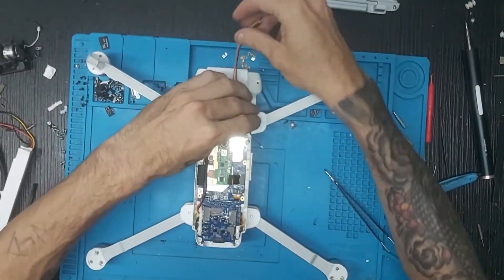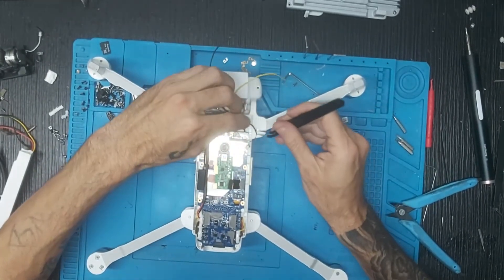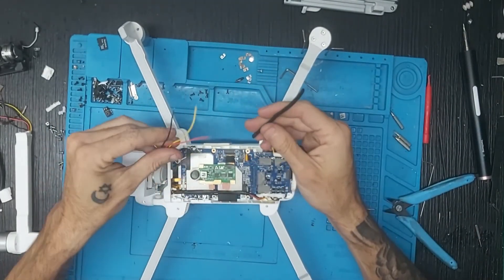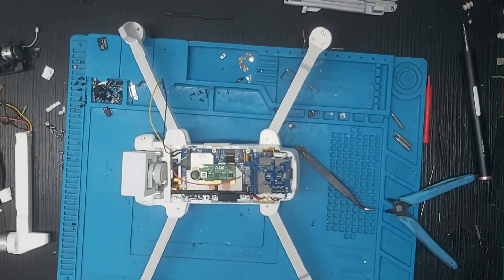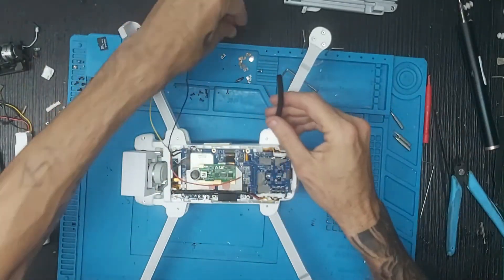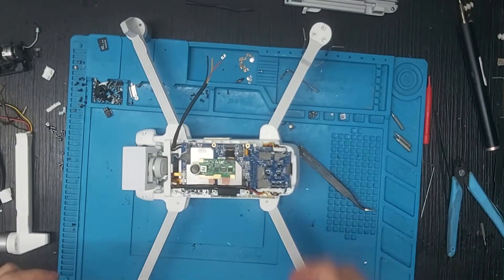Cogemos el del LED, lo ponemos en su posición. Cogemos unas pequeñas pinzas con las que se agarre bastante bien. Una vez hecho eso, pasamos el cable como estábamos antes por abajo y lo dejamos por la parte de abajo. Damos la vuelta, cogemos el termorretráctil y en caso de que no entren los tres cables porque ya está reutilizado, vamos a coger un trocito nuevo. Una vez cogido el nuevo termorretráctil, lo medimos aproximadamente y metemos los tres cables.